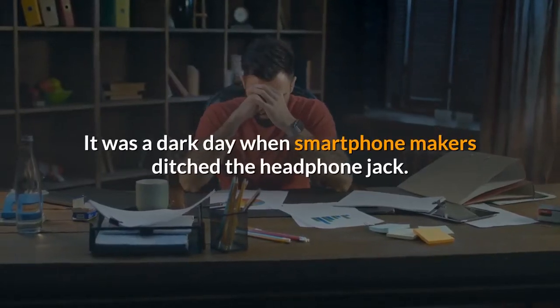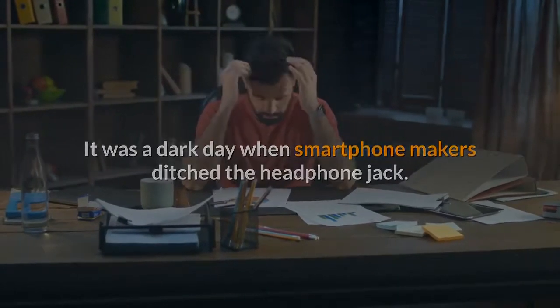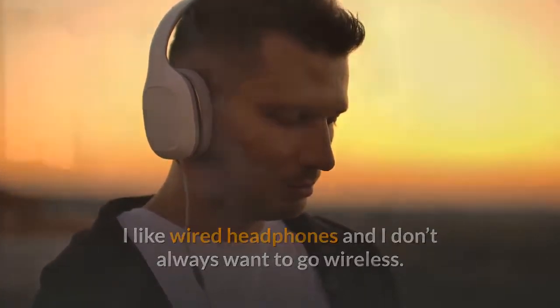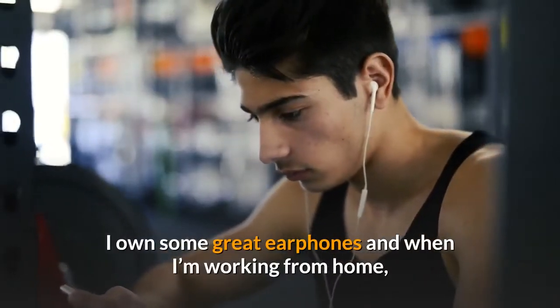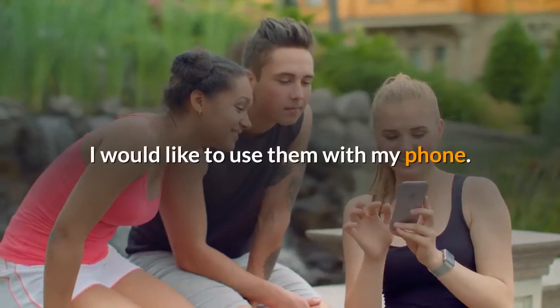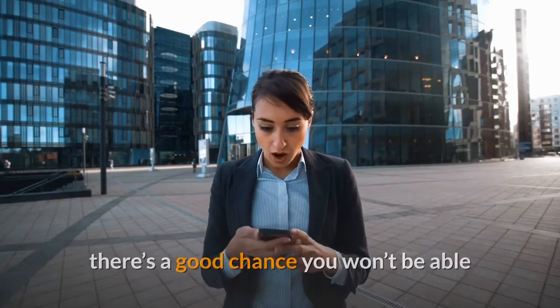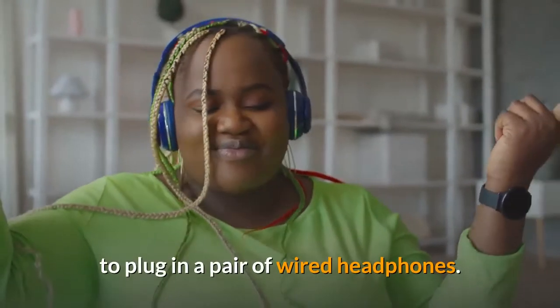It was a dark day when smartphone makers ditched the headphone jack. I like wired headphones and I don't always want to go wireless. I own some great earphones and when I'm working from home, I would like to use them with my phone. If you own a modern smartphone, there's a good chance you won't be able to plug in a pair of wired headphones.